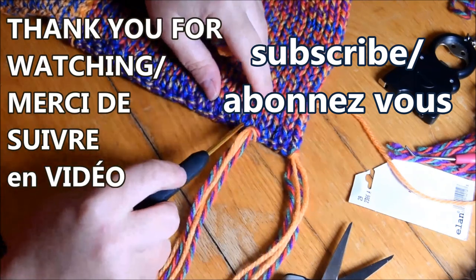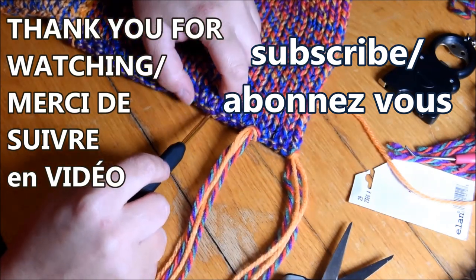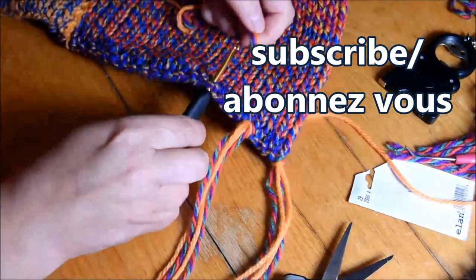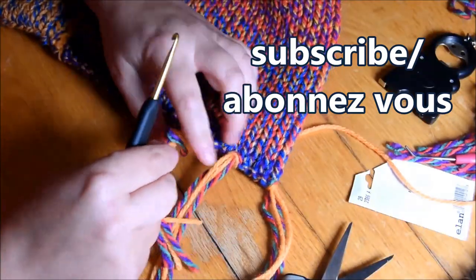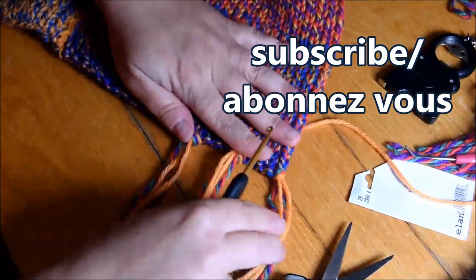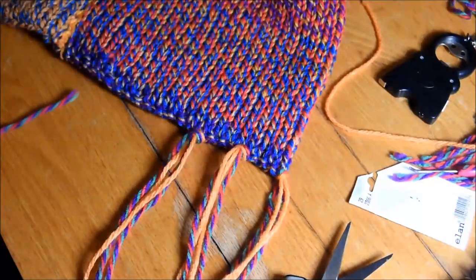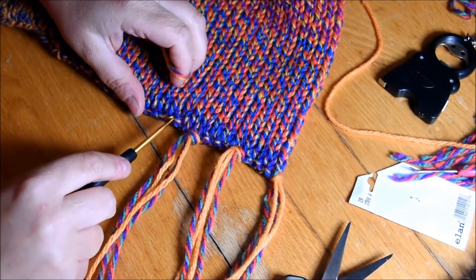Do it the way you like at home. Almost finished — three, four, five — putting my third one in. It's going to be about five or six per tube for the four tubes wide. Hope you enjoyed this video — don't forget to subscribe!